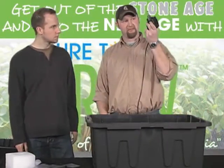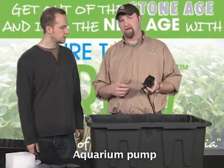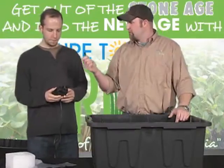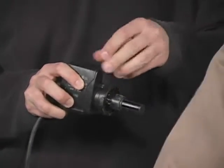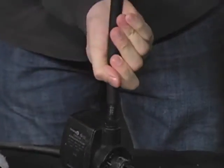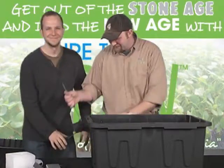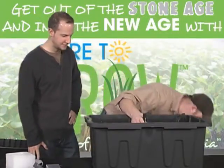Now we need to grab a pump — any aquarium pump works. This one's 220 gallons per hour. You really don't need anything more than 300 GPH for a top drip system since you're feeding through microtubes continuously, so you don't need a high-volume pump. That's about $23. Take the MPT barb and screw it right into the top of the pump. Then take the rigid riser and stick it right on top — you want a watertight seal. Set it right down into the tote. Now we have the rigid riser and the pump inside the tote.